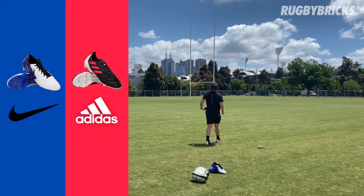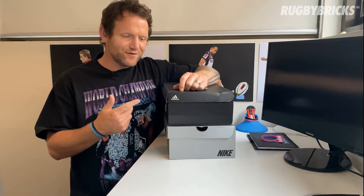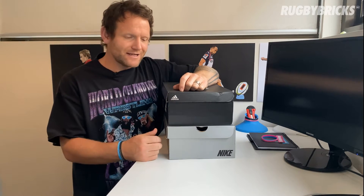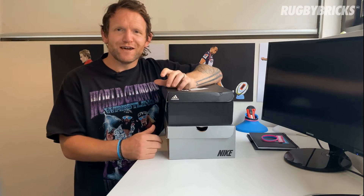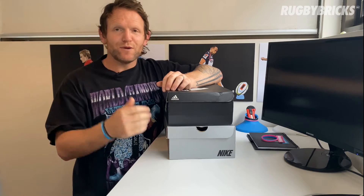Our good friends over at Lovell Rugby have sent me two pairs of rugby boots to try out and take for a kick. We are distributing our kicking tees over in the UK through Lovell Rugby, so head to their website — I'll put the link below. You'll be able to jump on and check out the Rugby Bricks kicking tees, distributed from within the UK to you guys so you can get your tees ASAP.